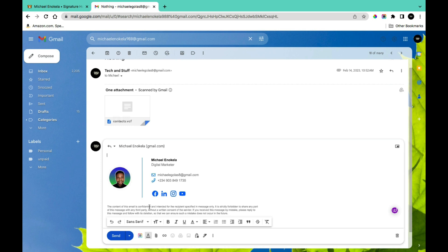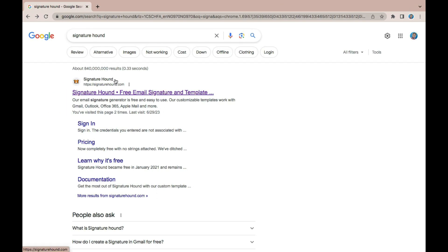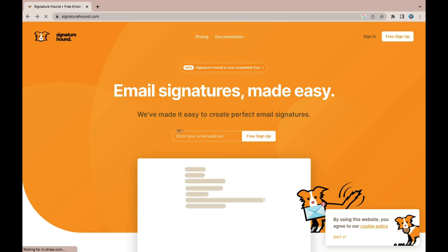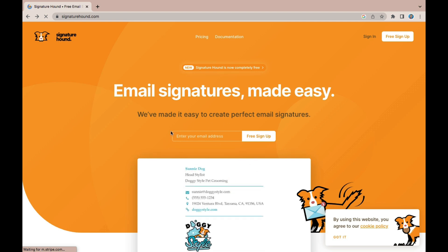In this section we're going to be using a platform called Signature Hunt. To sign up for an account, simply search for Signature Hunt on Google and click on the link, which is signaturehunt.com. This is going to take you to the home page.